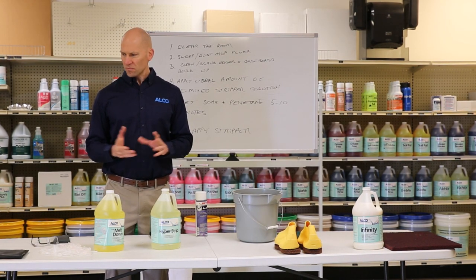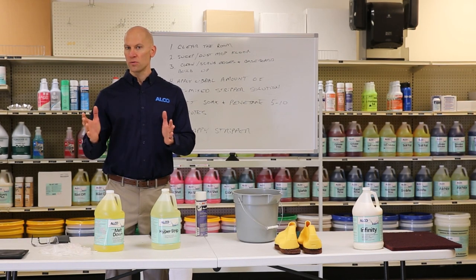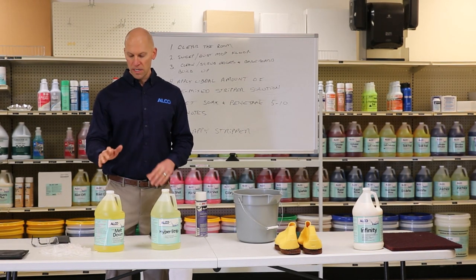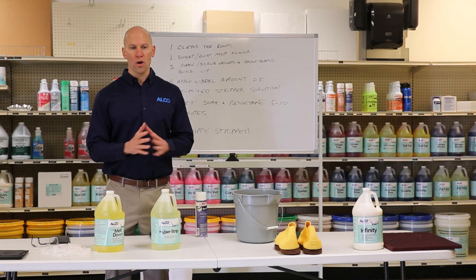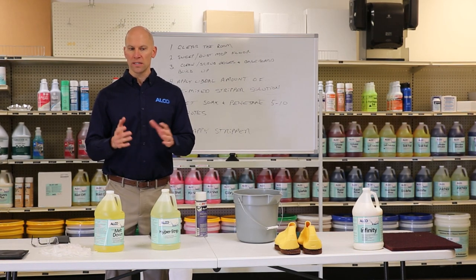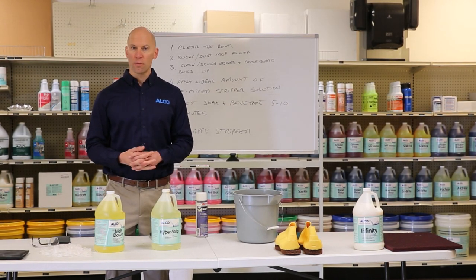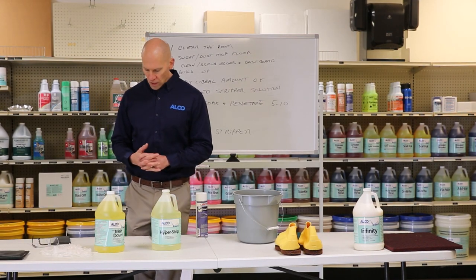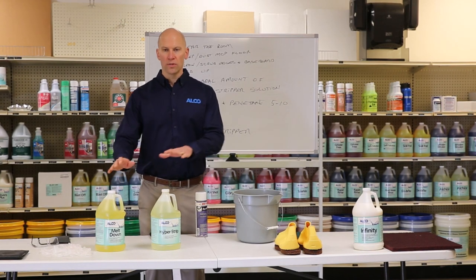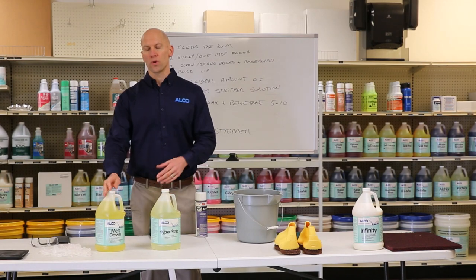To be realistic — if you have 20 to 25 coats of finish and the floor hasn't been stripped in many years, I'd recommend Meltdown, but also give yourself the realistic expectation that you're probably going to be doing this process twice, maybe three times if you want to be a perfectionist about it. Not only is selecting the correct product important, but the dilution side of it is also very important.